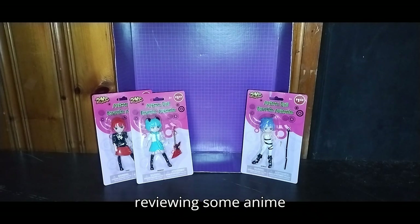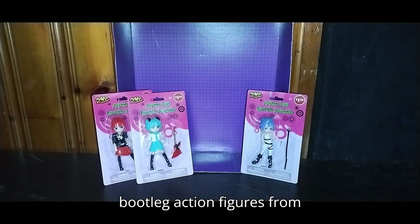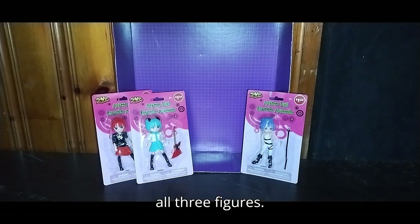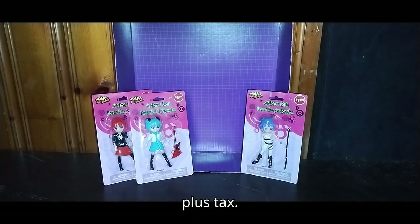Today we'll be reviewing some anime bootleg action figures from Dollar Tree. We paid $1.25 for all three figures — not a bad-looking lot for $3.75 plus tax.